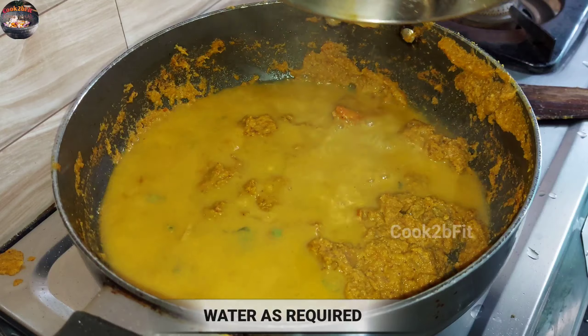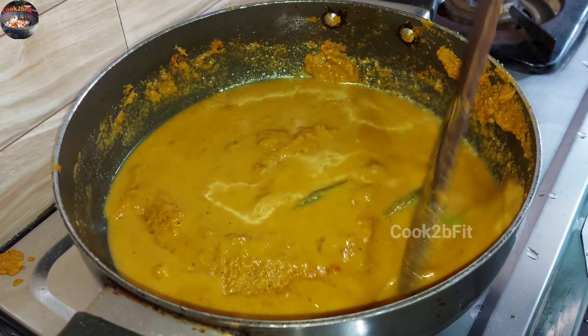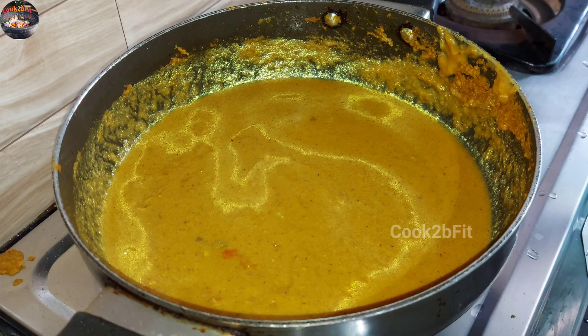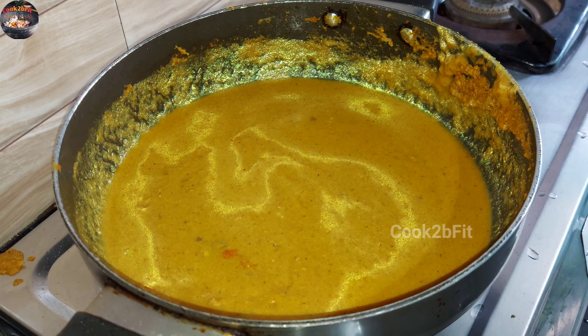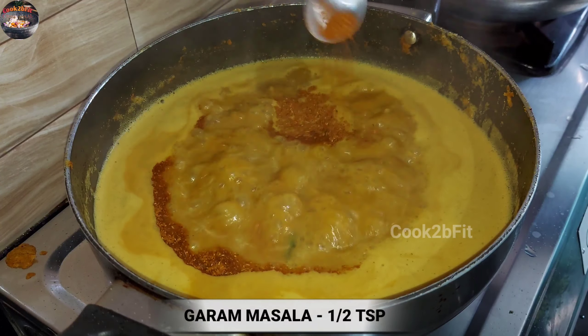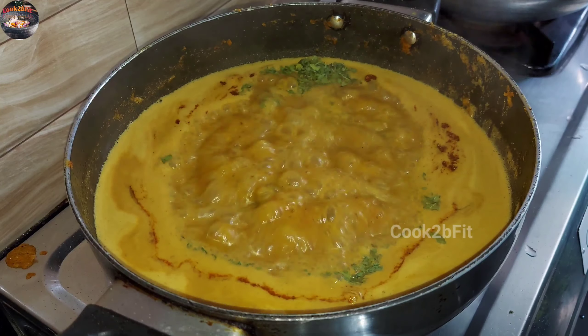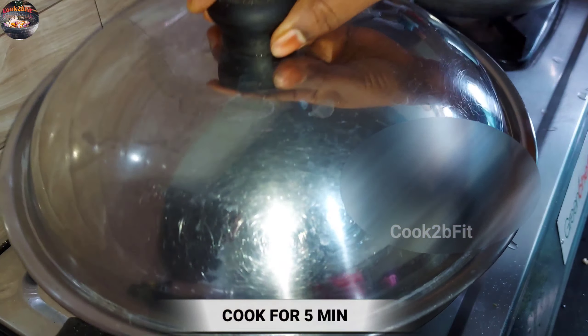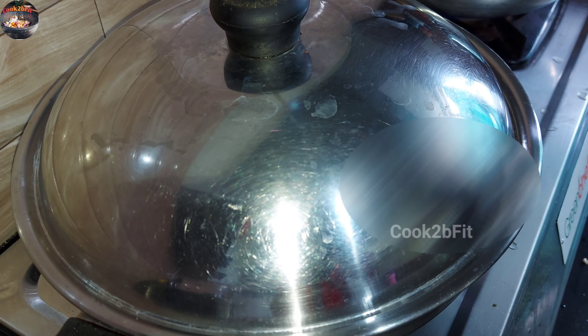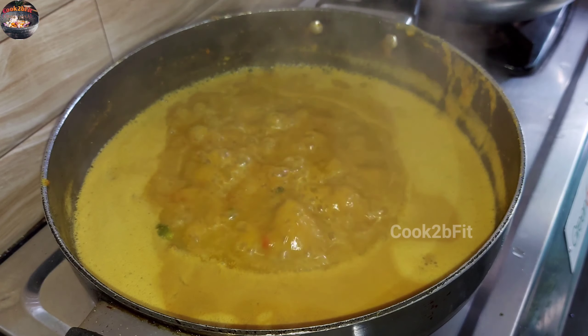Add a glass to the mixi jar and mix it. Add a little bit of salt and a small tablespoon of garam masala.